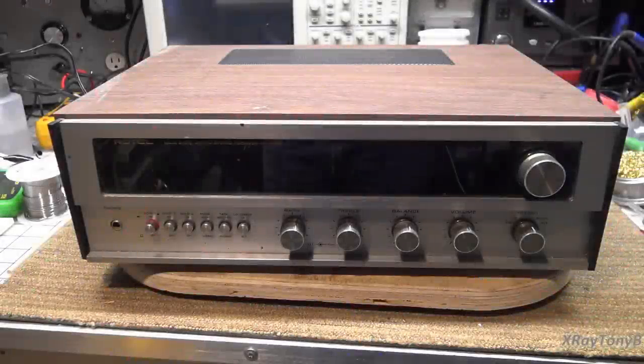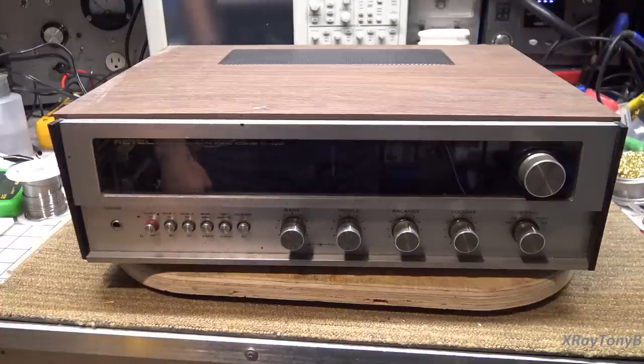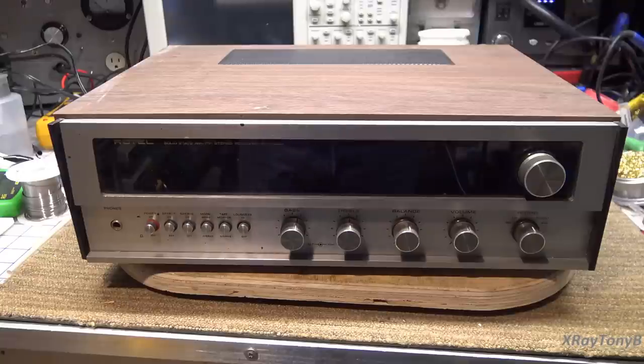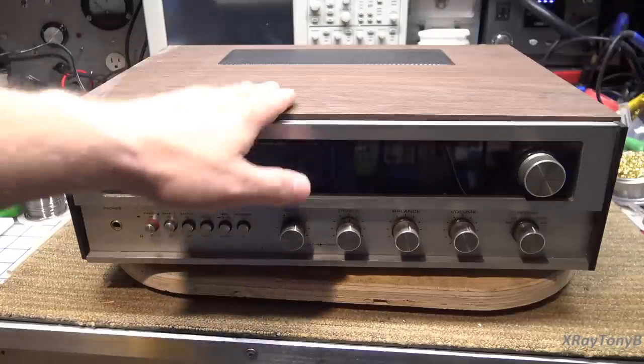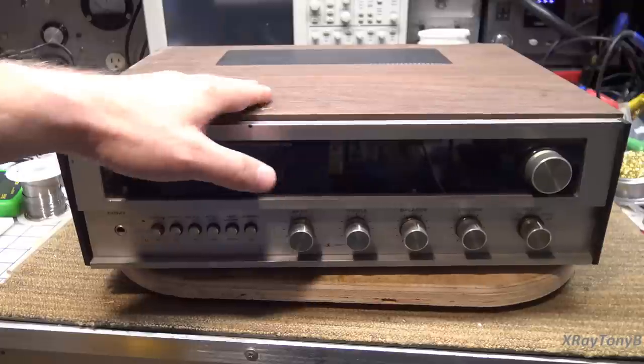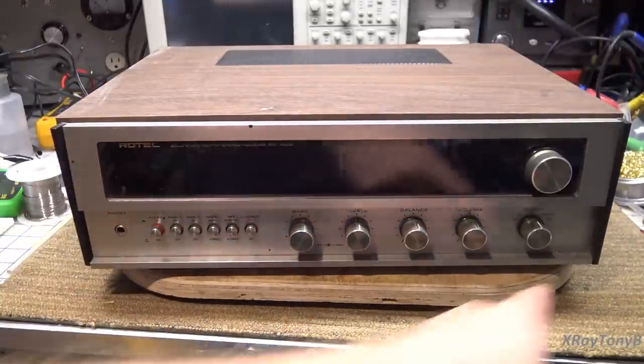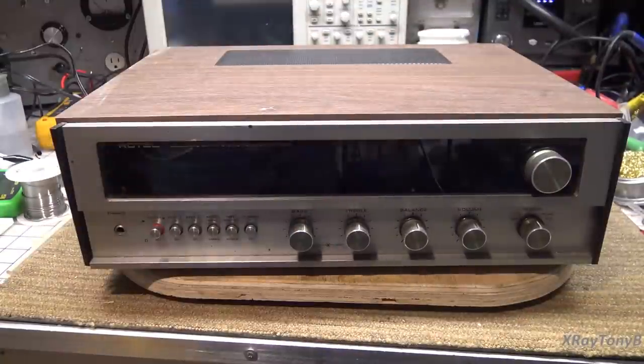Hi everybody, today we're going to look at a Rotel model RX400A receiver. This is a nice little 25-watt-per-channel receiver from earlier days when even the low-end units were built to pretty high quality standards. It has a nice veneered cabinet — one of those cabinets that you slide the receiver into so the wood goes all the way around. Pretty cool.